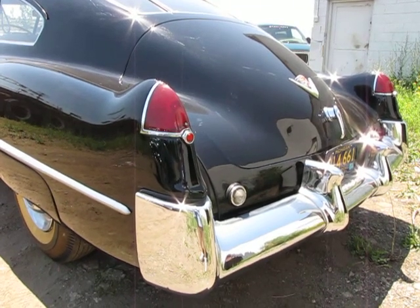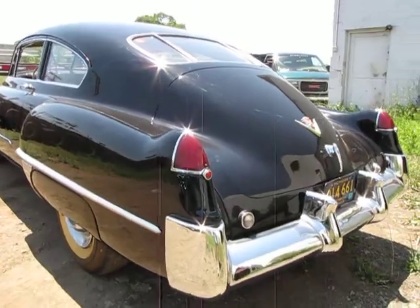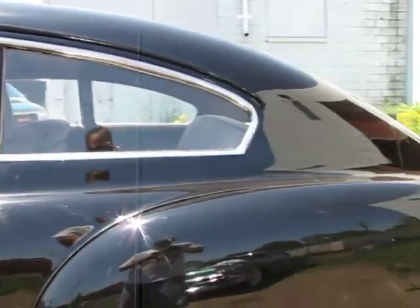Jason Phillips from Auto Appraise, autoappraise.com. We're doing an inspection today on a 1948 Cadillac two-door Sedanette.